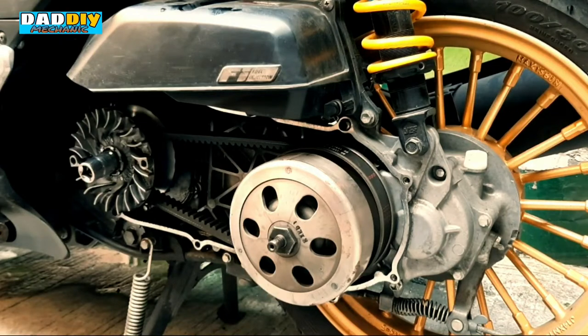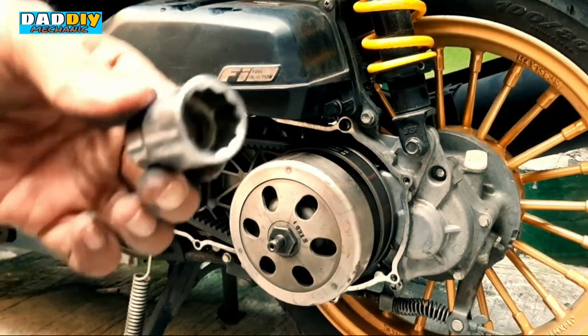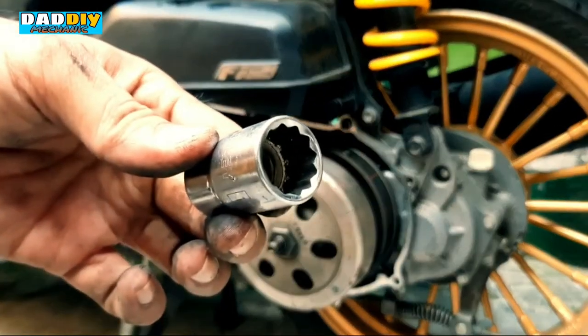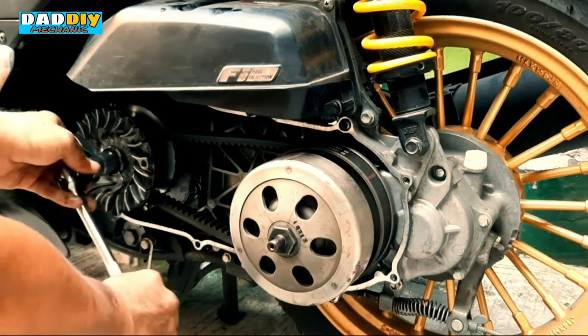Para matanggal natin itong drive face, kailangan natin ng 17mm socket. At syempre kung mapapansin nyo, sumusunod sya — so kailangan natin ng Y-tool.